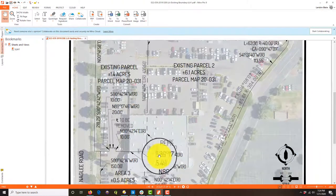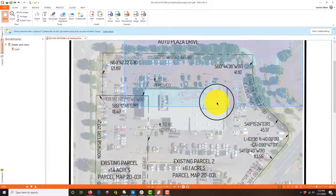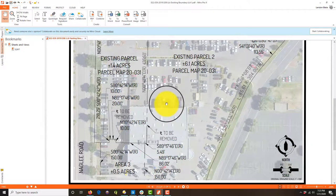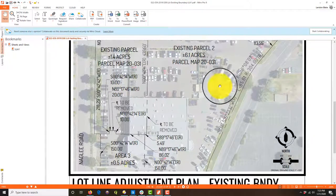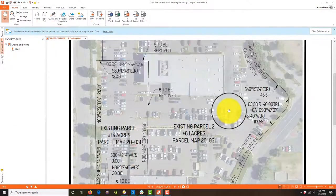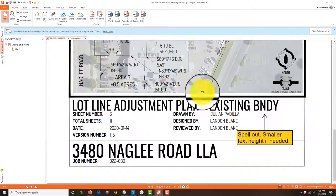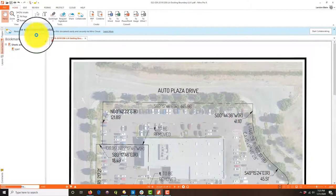This looks good. What we're showing here is the existing boundary — nothing's jumping out at me. He's got this fancy little 'PL' label — I don't love it but I'm not going to make him change it. He's calling out the map and that's okay because these are existing parcels. This guy is my best drafter; he did a really good job. That's the only comment I have on this whole sheet — good job, nephew.